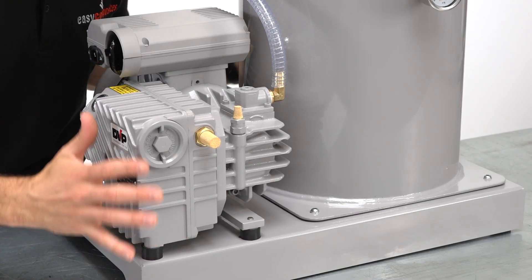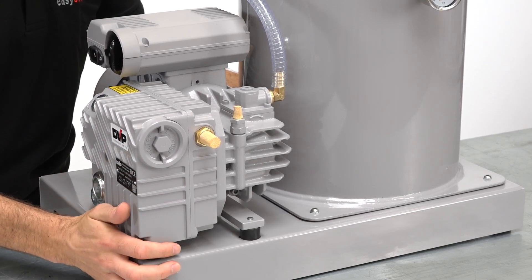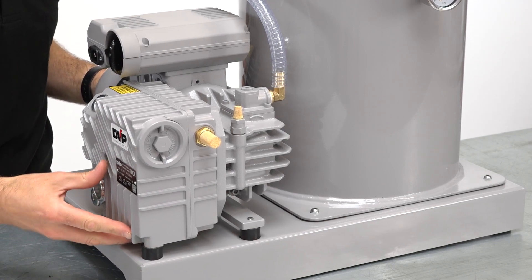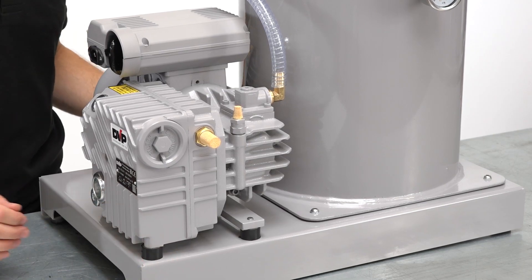As you can see, the system is fully integrated with the chamber and the vacuum pump both securely fixed to the system's base. The pump is on anti-vibration mounts and the system itself is on rubber feet to further reduce noise and prevent it from moving around.